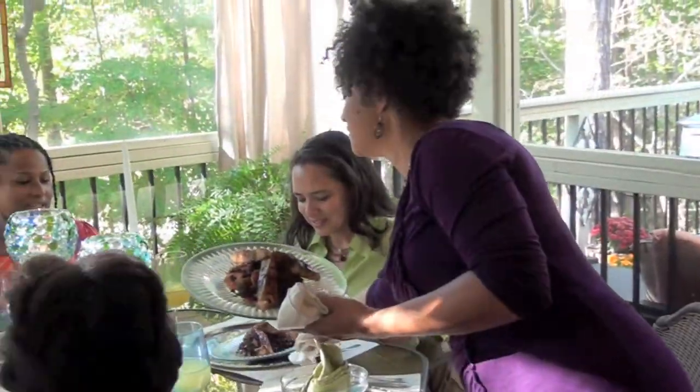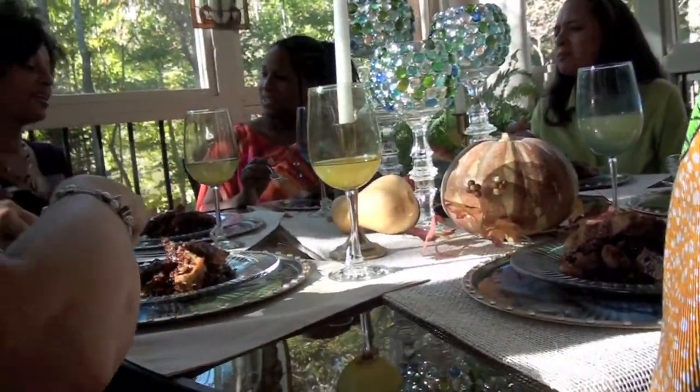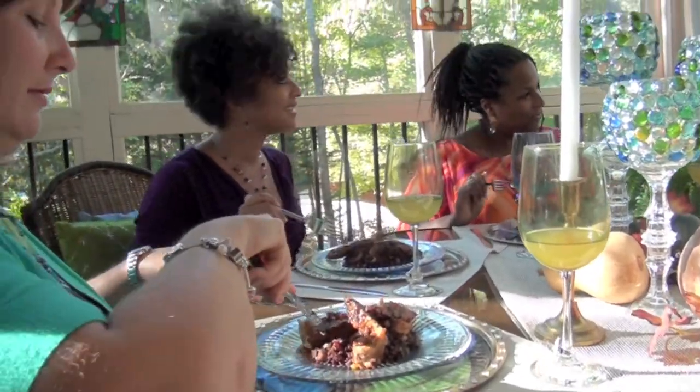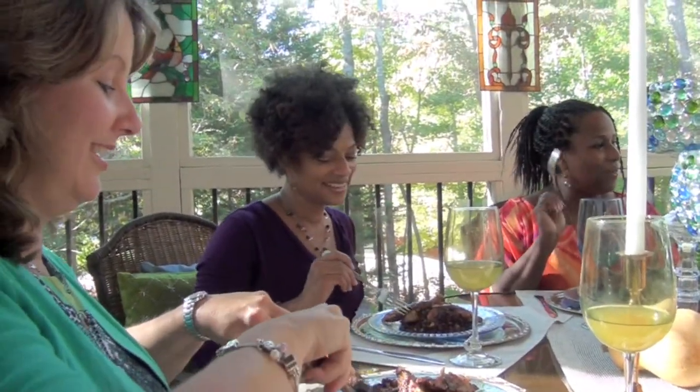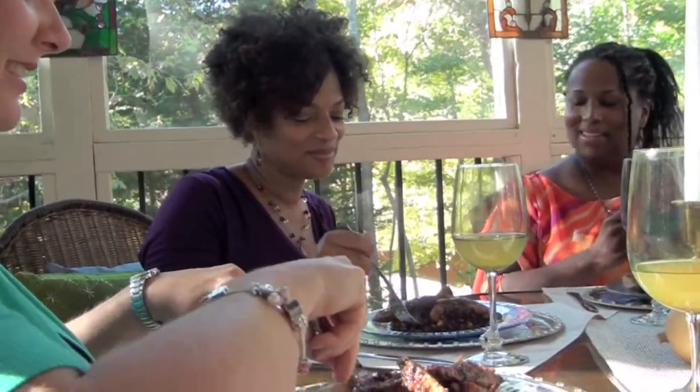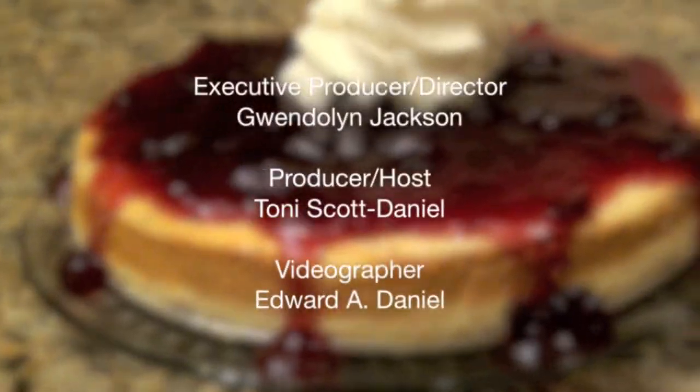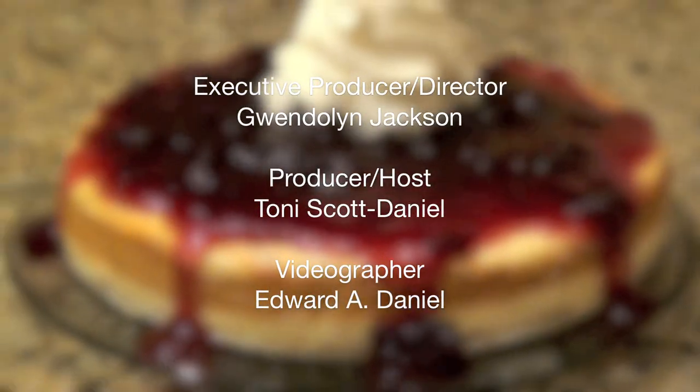Hey guys, are you ready for your main course? We're ready! I swear that it helps to sell black rice — it goes right to the top of the grocery list. Coming up next, we'll finish off with my pumpkin cranberry cheesecake.